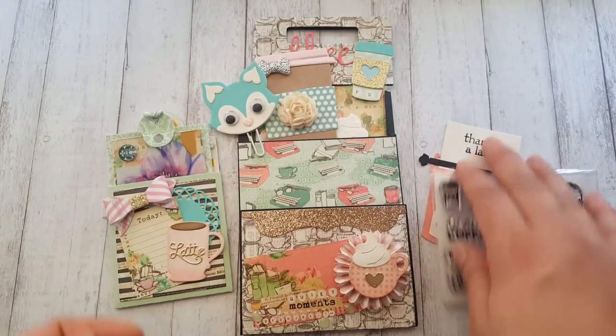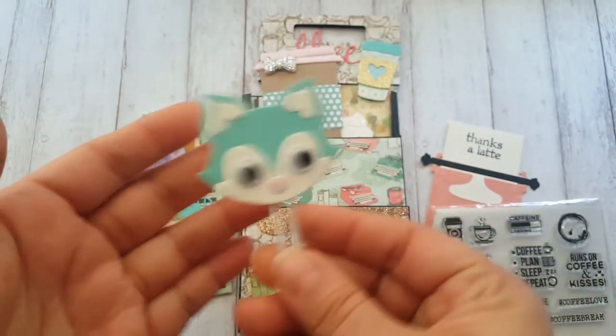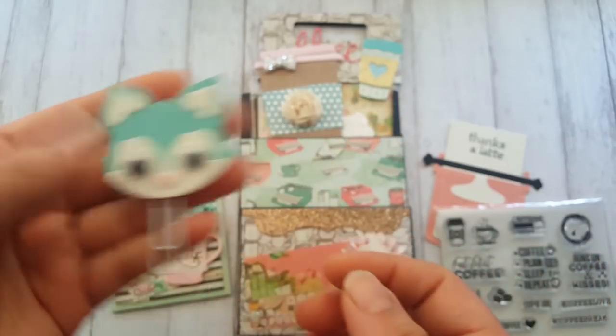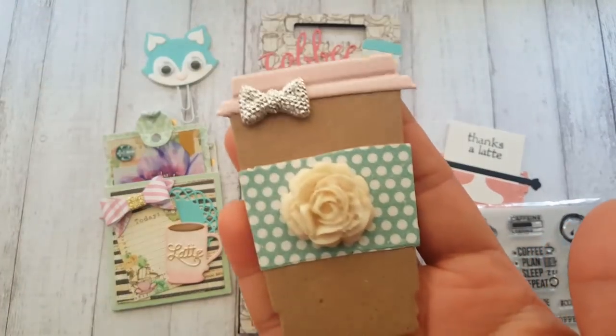Here is that die I was talking about - I made it into a paper clip and I just love this die, it is just too cute. Here is that Tim Holtz die - this one I've had in my stash.